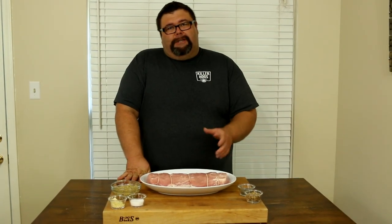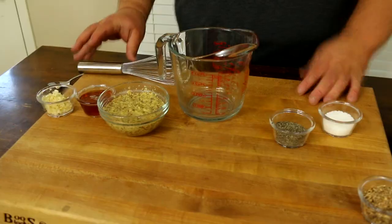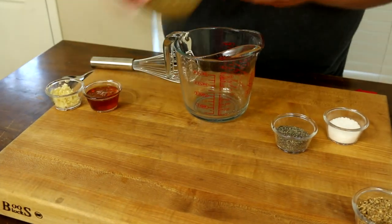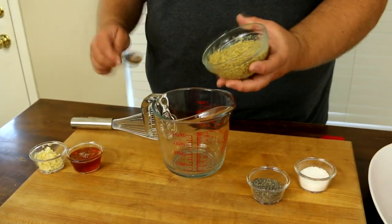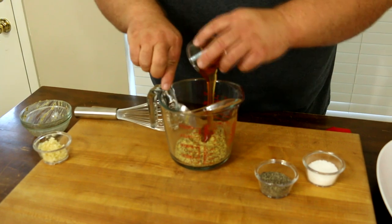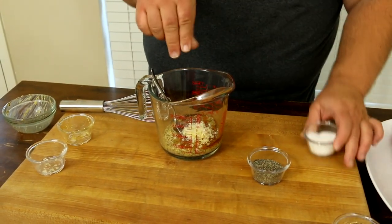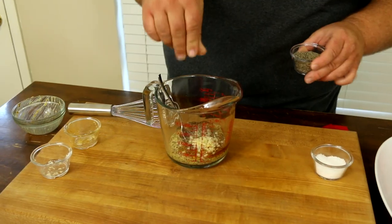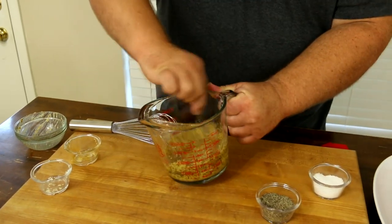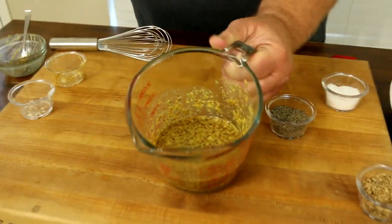First thing we need to do is get our seasonings on this pork loin. Today I'm going to make a kind of wet rub — it's going to have some mustard and some honey to sweeten it up, some garlic, and some spices. Pretty simple. I've got some stone ground mustard, about a cup, in my dish, then a couple tablespoons of honey, fresh garlic, and a couple pinches of kosher salt and a good pinch of coarse ground black pepper. Get this mixed up with a spoon or whisk. This is going to be our seasoning for the outside of this pork loin.